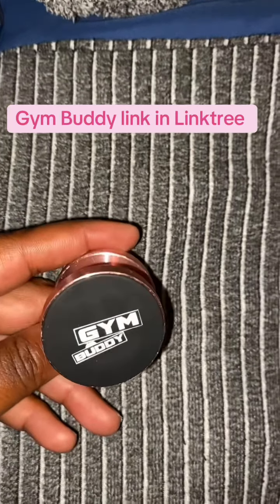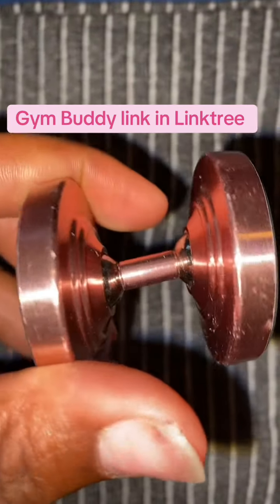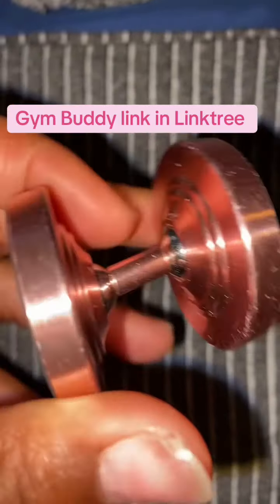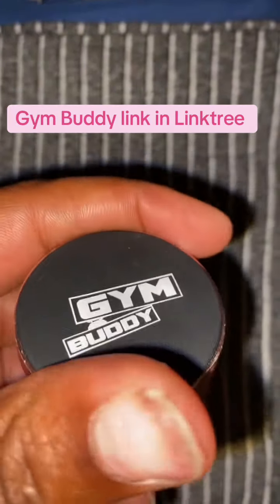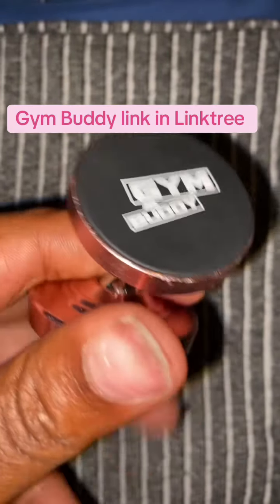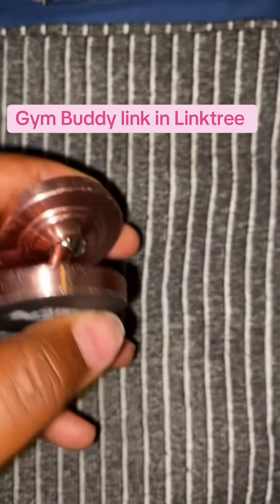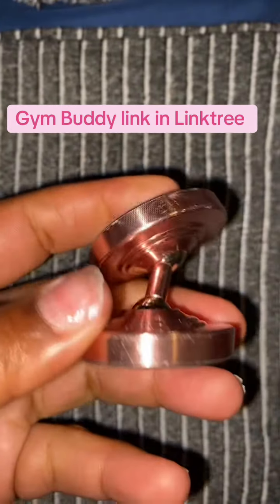This right here is called a Gym Buddy, and I really like this. I do a lot of content filming, so if you're short on cash and just need something to keep your phone up, get the Gym Buddy. It's twenty dollars on Amazon — I'll put the link in my Linktree for you guys to grab it. I have it in pink, but it does come in other colors.